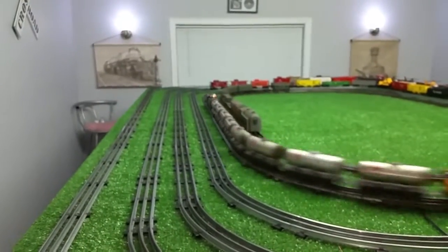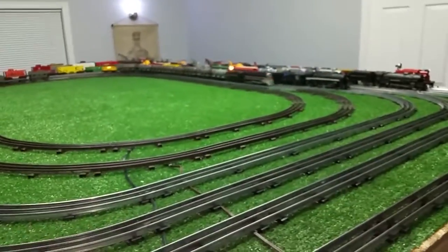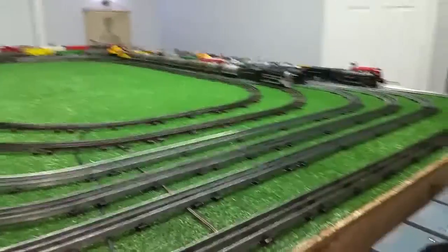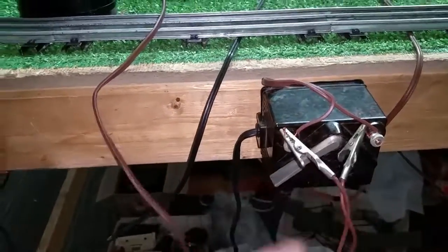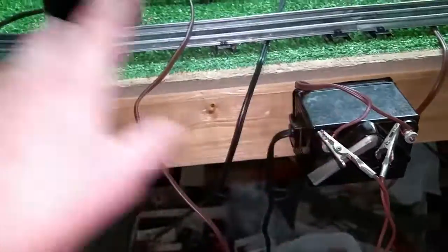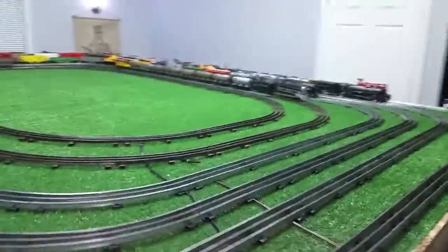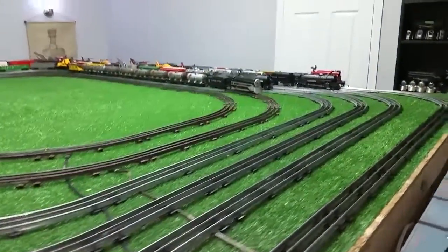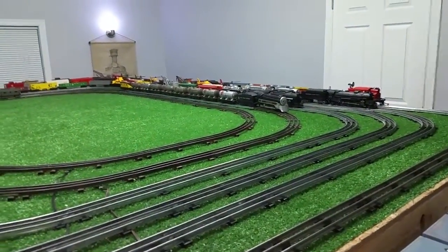So if you only have two 25-watt transformers, you can combine them. It's really simple to do — it only takes a second. You just have to make sure the two transformers are in phase, and you saw how simple it was to do that. It's a great way to increase the amount of power going to your rail if you don't have a transformer big enough to run your locomotive at the speed you want. You can combine two transformers to increase the output voltage to the track.